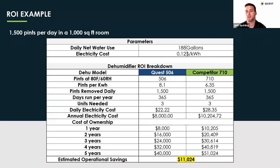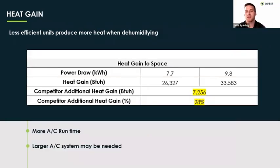Less efficient equipment also produces more heat. What the $11,000 figure doesn't account for is how much extra your air conditioners are running because there's a higher heat load in that space. For this example case of 1,500 pints in a 1,000 square foot room, the less efficient unit is going to add about 7,200 BTUs more — that's about 28% more heat — so your air conditioner is going to be running 28% more of the time. In some cases I've even seen where using less efficient equipment, you have to oversize your AC as well. There are big capital equipment costs and more runtime — all these things add up. We're always happy to help you run these calculations.